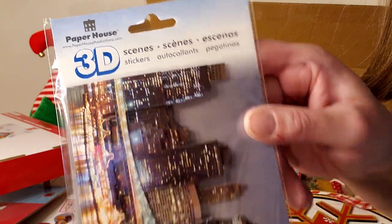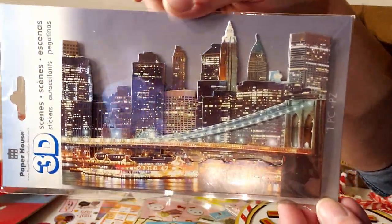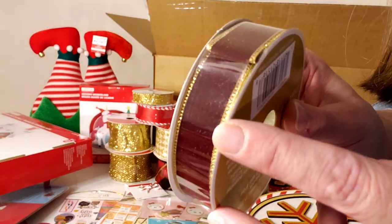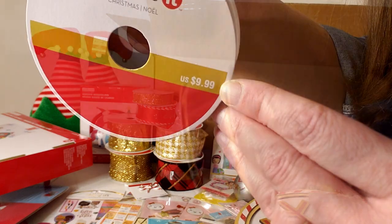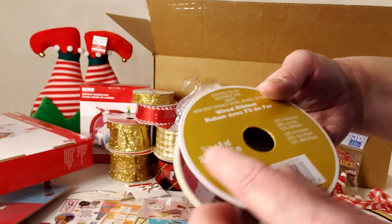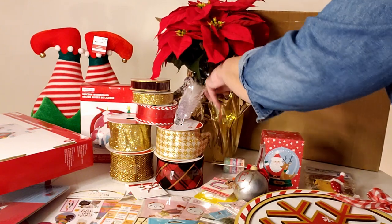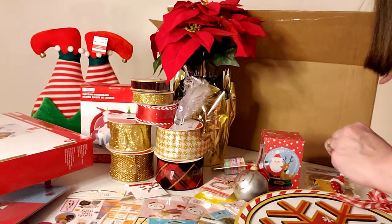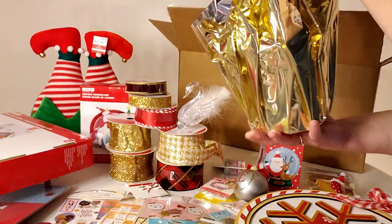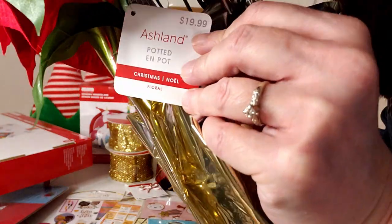A 3D cityscape sticker with no price, counting as $1. A dark burgundy ribbon with gold edges, $9.99 at seven-eighths inch by eight yards. Another potted poinsettia plant — I love these so much, can't get enough of them — retailing for $19.99.